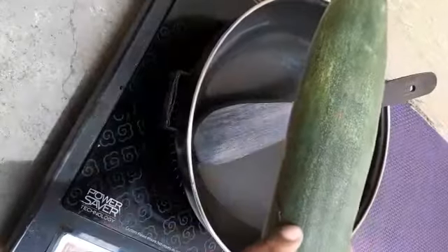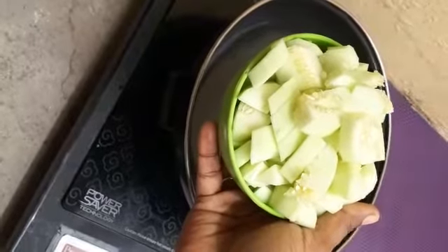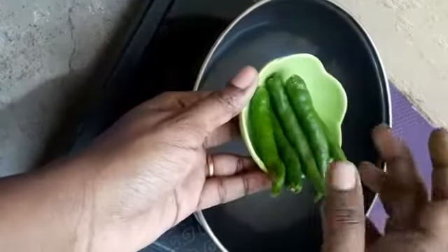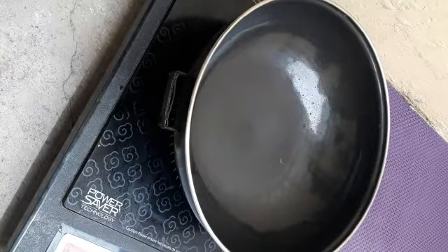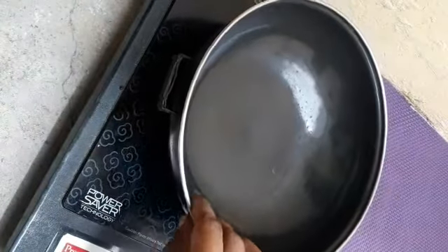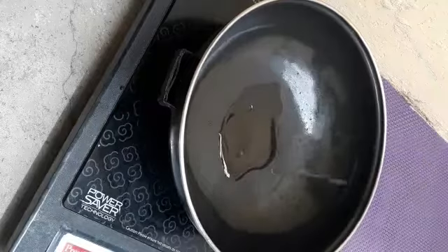Now let's cook the chutney. Let's wash and cut the white skin, then put the ingredients together. Now let's run it in the mixer. The chutney is ready in 5 minutes.